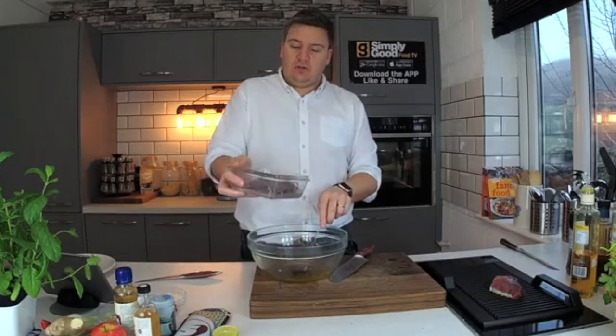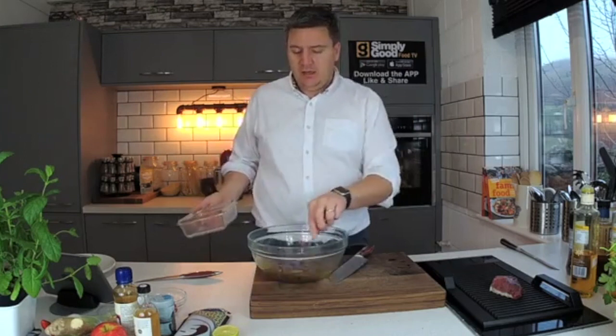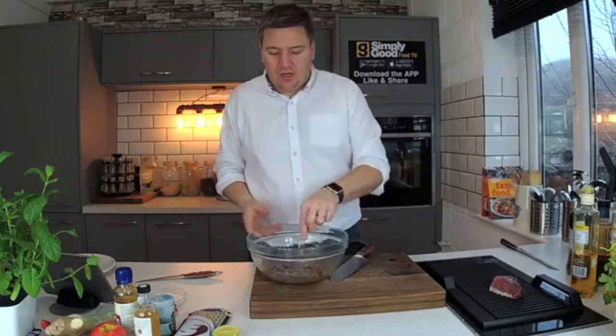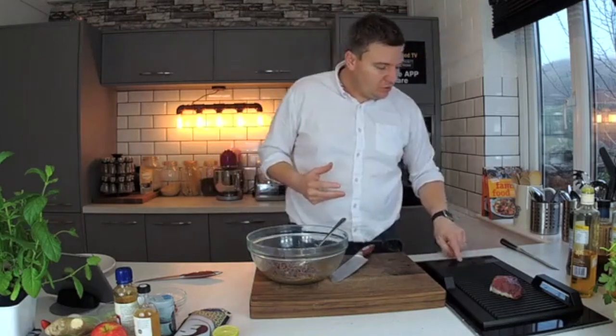All I've done is cook these noodles in boiling water for about four minutes, and I'm going to put them straight in. The noodles are still quite porous, still kind of sucking up flavour, so it's good to do this sort of warm. I wouldn't say you need to cool them down too much.